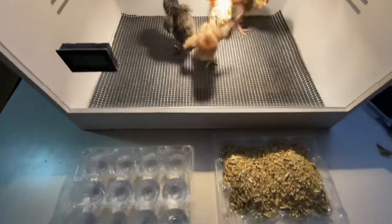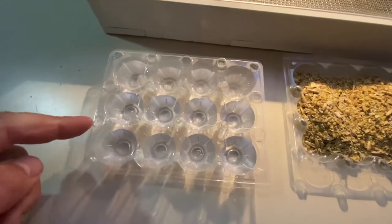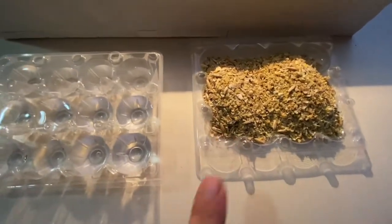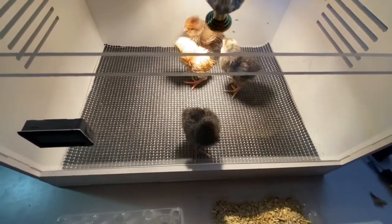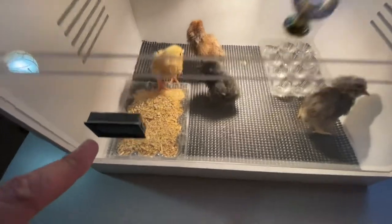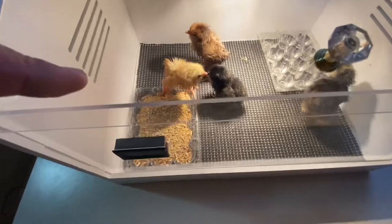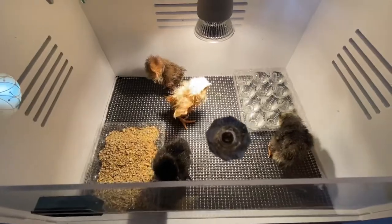I was looking around to see what would work well as a feeder and water, and I came up with a dozen quail egg carton. The top would be for the feed. I'll place them on the edges so the chicks have the ability to get directly under the heat lamp. I put the water in this corner so it doesn't interfere with the humidity sensor, and I put the feed there so they have plenty of room in the middle to get under the heat lamp.